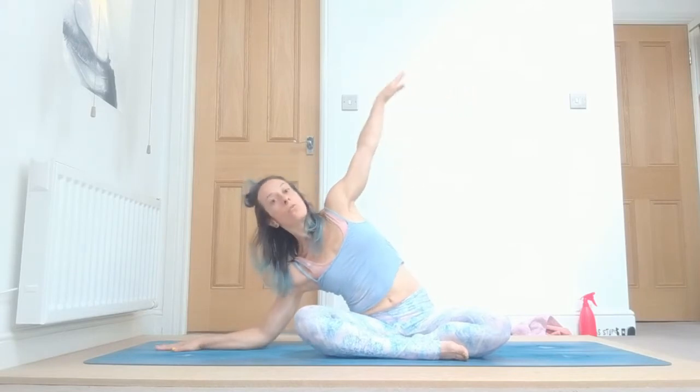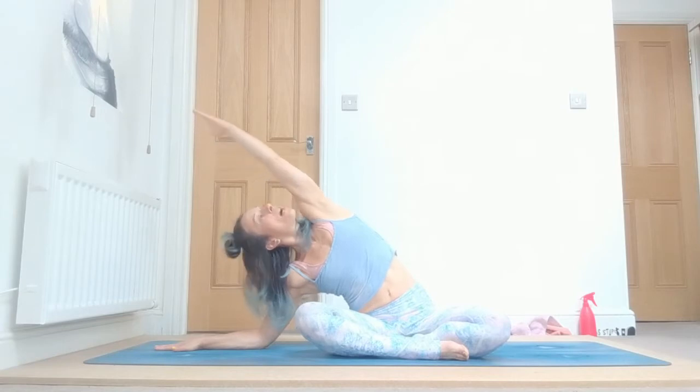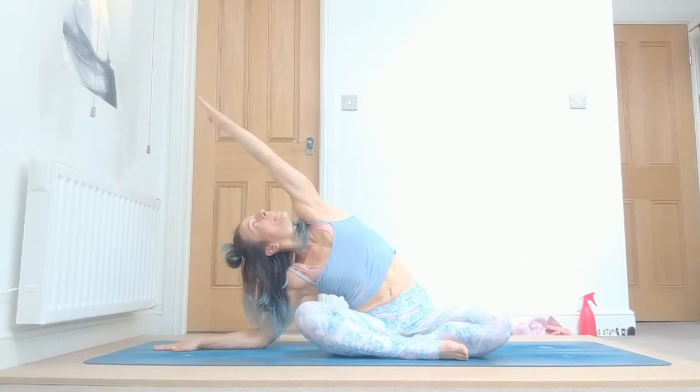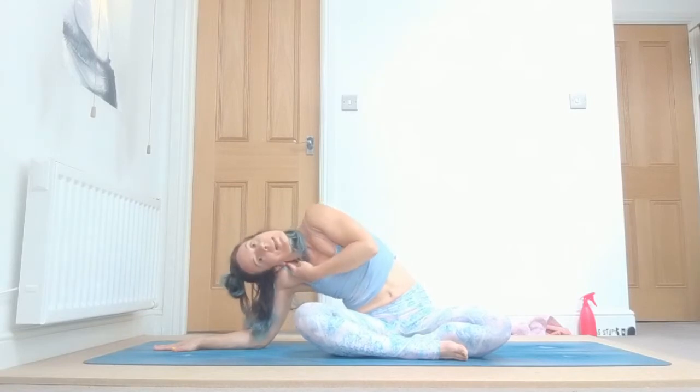Good. Let's do tritta parsvakonasana. Inhale, open your arms, exhale — we're going to do the same, lean over to the side. If it's comfortable, bring your elbow down on the floor, reach forward with your left hand, look up, keep twisting your body to the side: one, two, keep breathing, open your chest, drawing in, three.